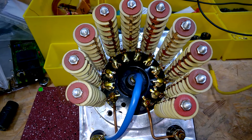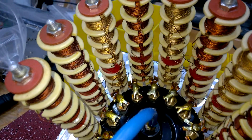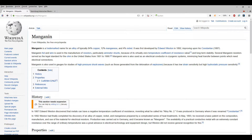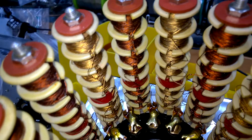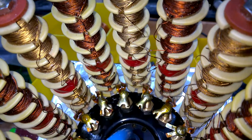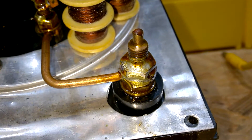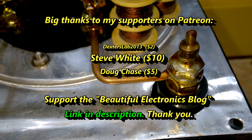What do you think — isn't it beautiful? This is a manganin wire. Wow, very impressive.